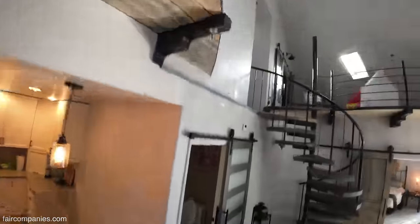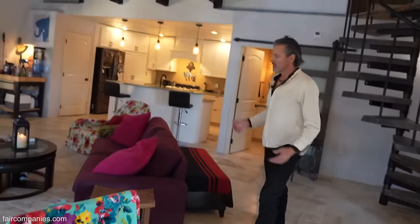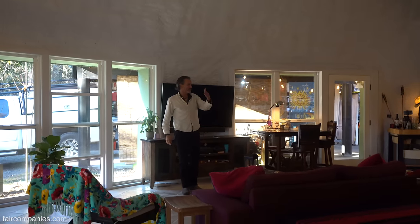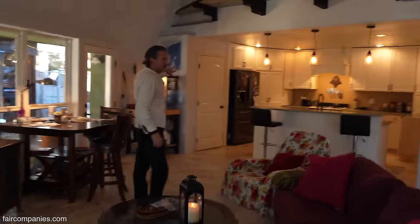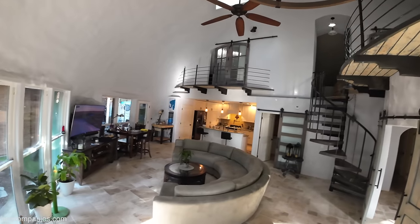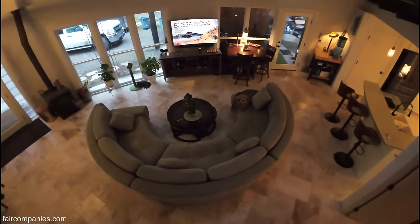A lot of people say round structures are difficult for furniture and that there's wasted space, but I don't think it's a big issue. You get a lot of space at the bottom where it's not that curved, and there are straight walls too — behind all the cabinets the interior walls are straight. I spent about six months looking for a half-round couch and finally found one — it's the perfect couch.